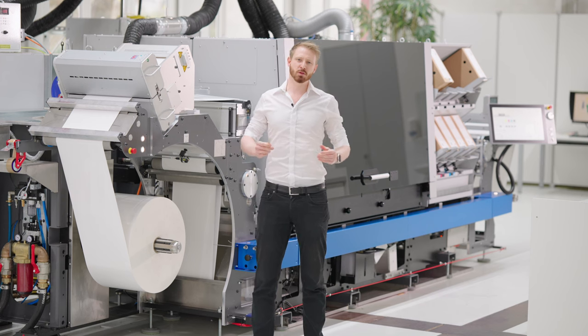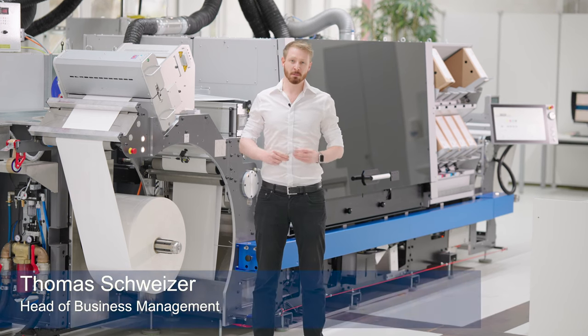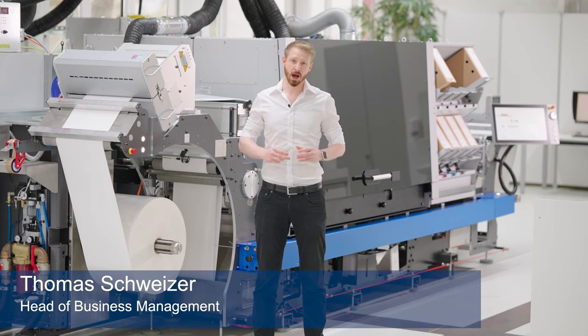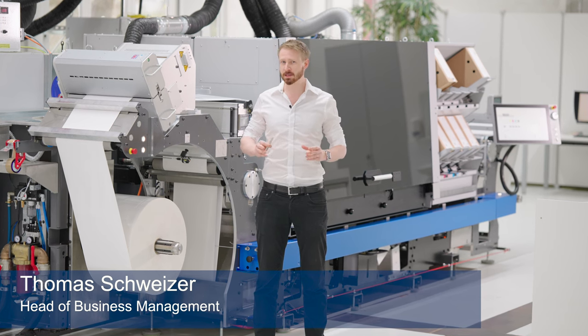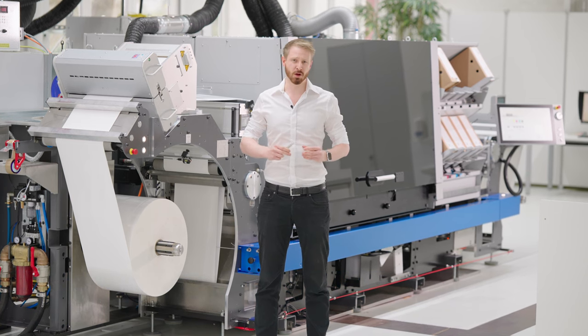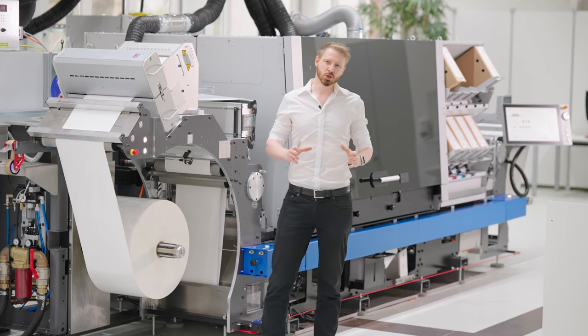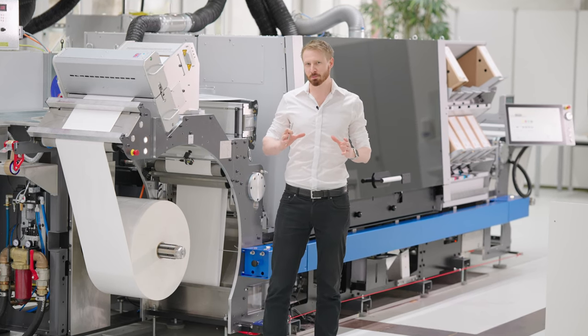Hello, I'm happy to welcome you here in Switzerland at the headquarter of Gallus. My name is Thomas Schweitzer. I'm responsible for the product and business management of Gallus. I'm very happy and proud to introduce you today our Gallus ONE, the newest solution for the digital label printer.